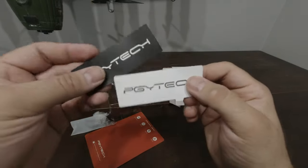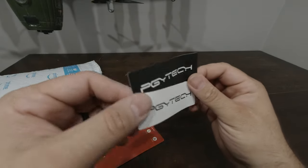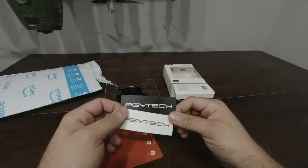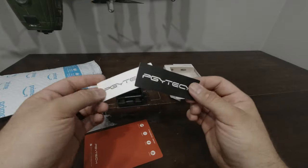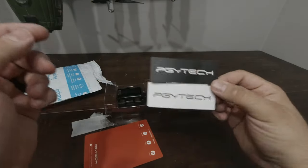Stickers — awesome. So you can wrap your camera cage on your car, on your skateboard, e-bike, right on your helmet, whatever you want to do. I'm probably not going to be using these.